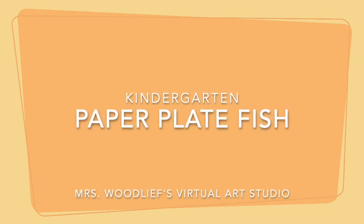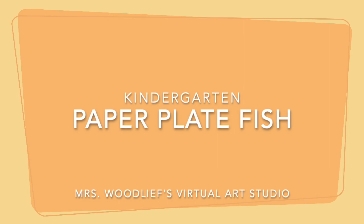Kindergarten Paper Plate Fish — Mrs. Woodleaf's Virtual Art Studio.